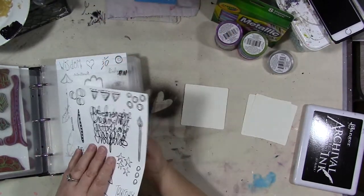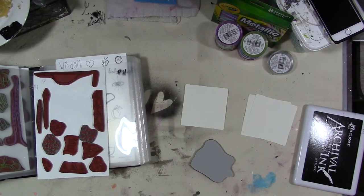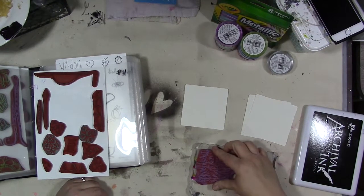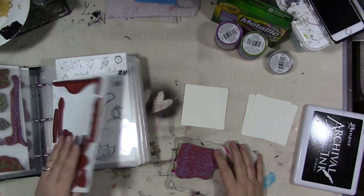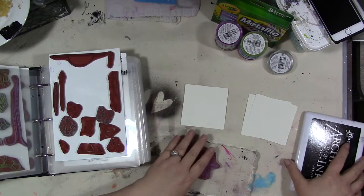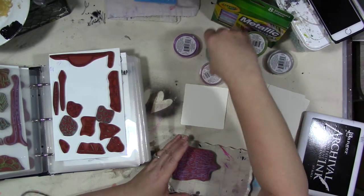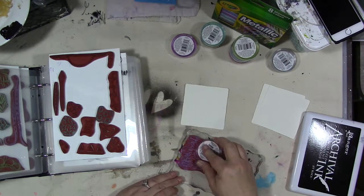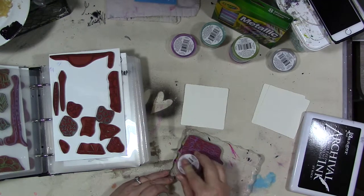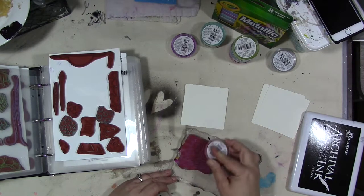We're going to pull out this one in the middle that has my scribbly writing on it. These are cling mount — they come in unmounted red rubber if you want to save money, or cling mounted already cut out on a card. Since it's Valentine's month, let's start with a pink color — make sure it's well inked.